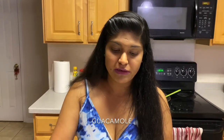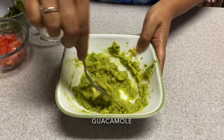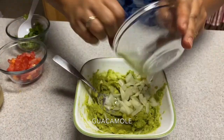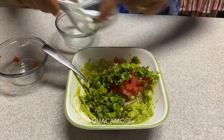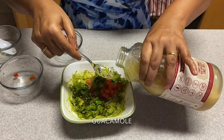I am going to make guacamole quickly. So these are the avocado pieces which I am going to mash nicely. It's very easy to mash. Just add some onions, tomatoes, coriander, and a little lemon.